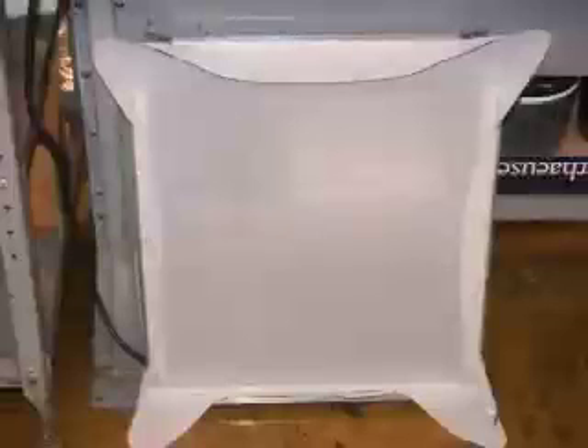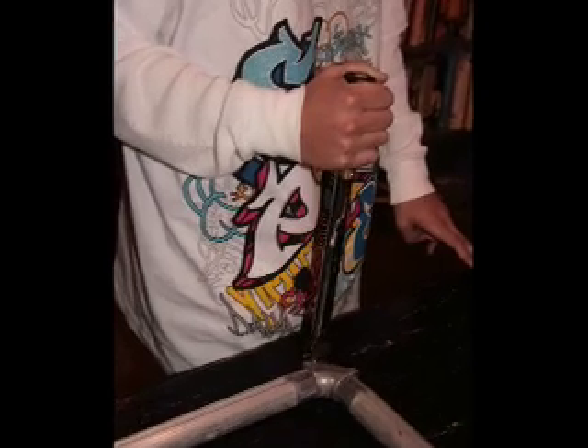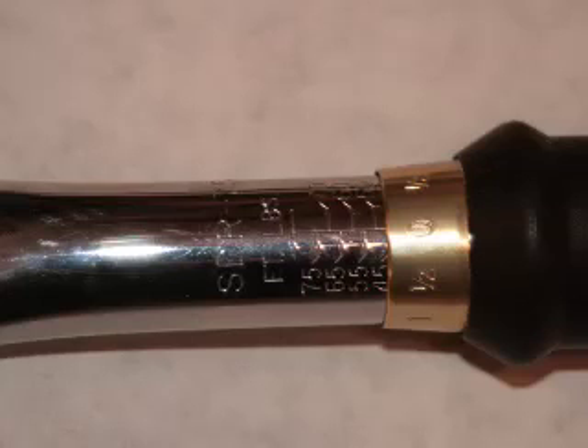In order to do that, we need to make sure that we have a screen first. You start off by making the screen, which requires the plain frame. Then you have to make sure that all the tension is released. In order to do that, we use a torque wrench to loosen all four bars.